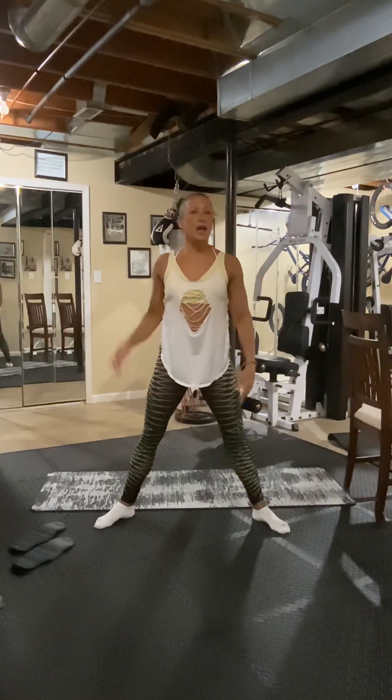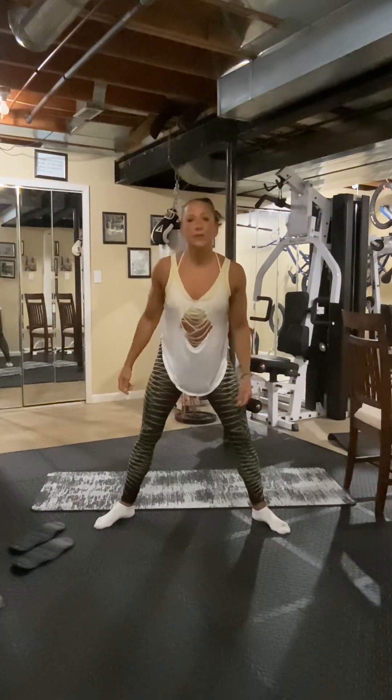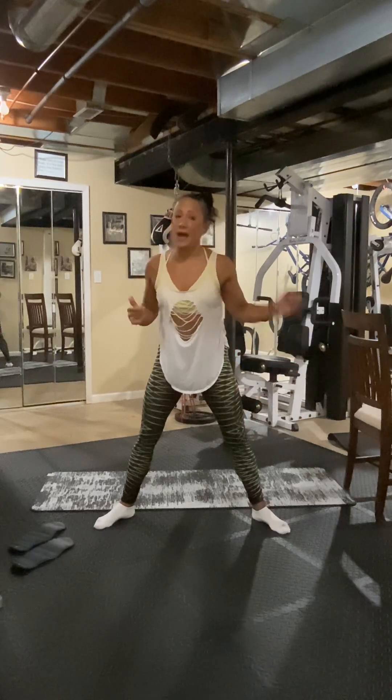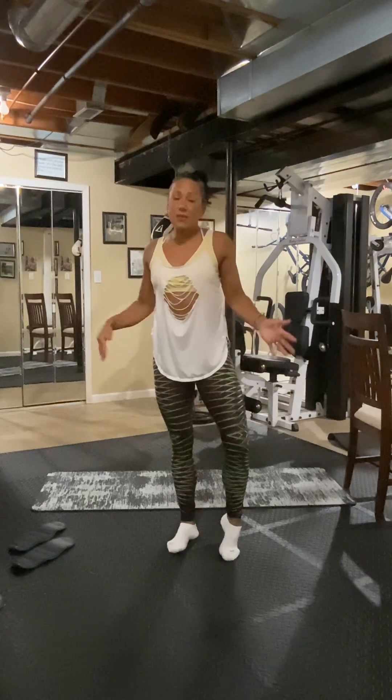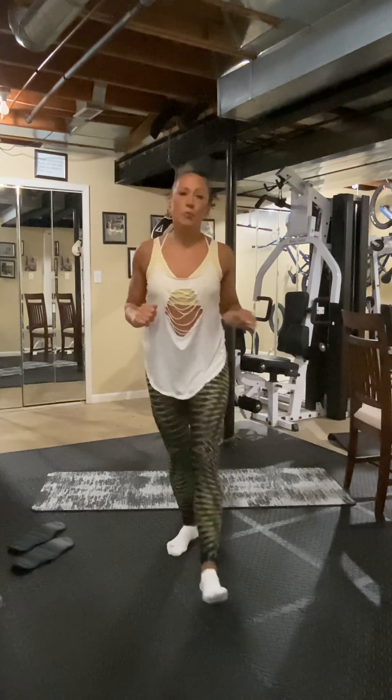All right you guys — have a beautiful day. Thank you for joining. Give me your feedback — I want to know if you're doing the workout, and I want to know what you want to see in future workouts. So I need your feedback. All right — peace to you. Have a beautiful day. Thanks, thank you, thank you.